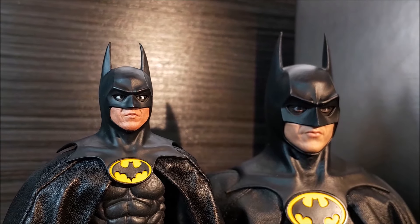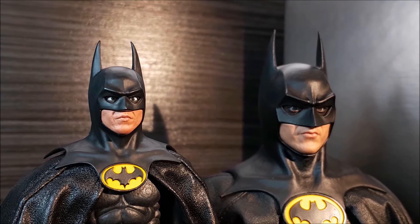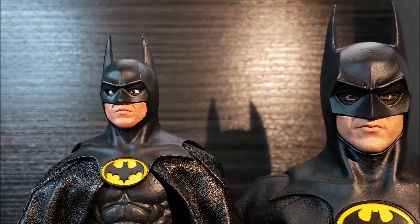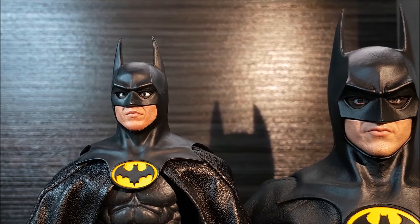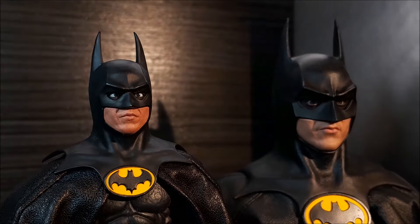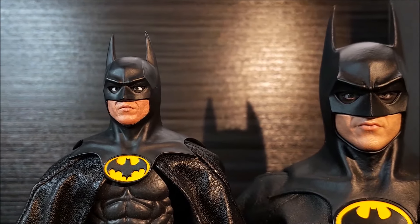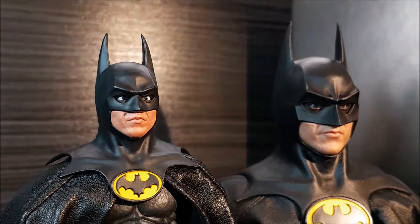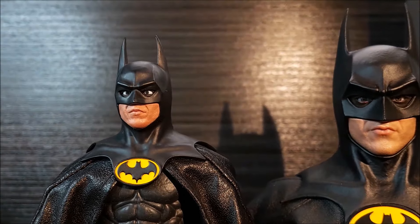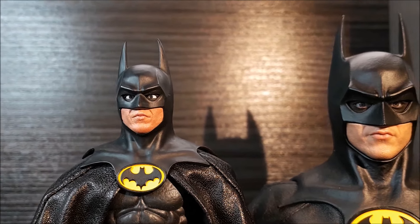I almost forgot about this face expression from Mezco with movable eyes. For obvious reasons, I don't like to have this particular face on my figure. For the sake of a few photos, yeah, it's okay, but we all know that Mezco could do a better job on this.